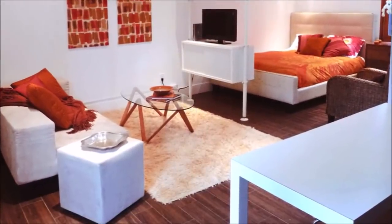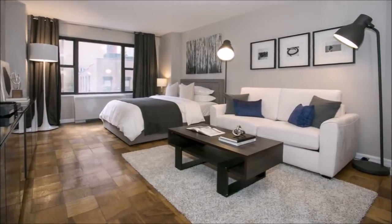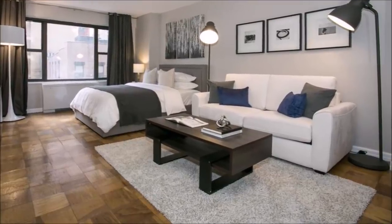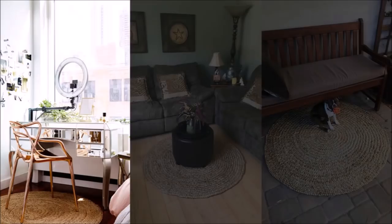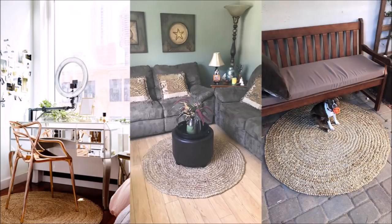7. Create the illusion of multiple rooms by using different rugs. If you live in a studio apartment, it can often feel so tight since there's only one room for everything. One way to solve this is to differentiate each area in your unit to make it look like there are separate rooms. This nice round rug is a great example to show that this area is a vanity area and separate it from the bed, so even if the bed is really close by, it would feel as if you're in a different room.